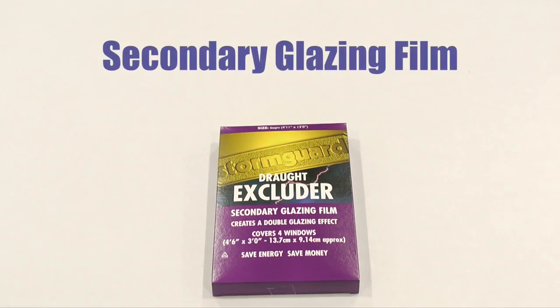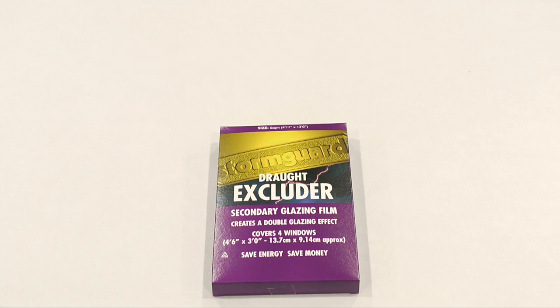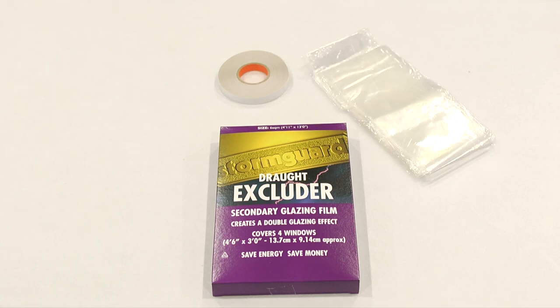This video demonstrates how to fit StormGuard secondary glazing film. In the box you'll find a roll of double-sided tape, secondary glazing film and fitting instructions.